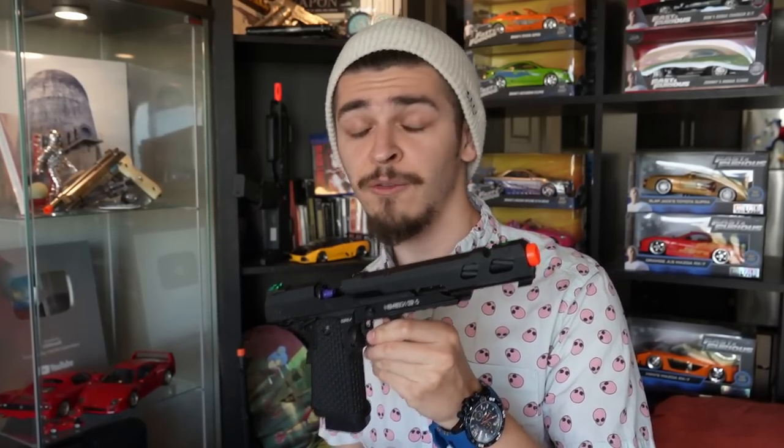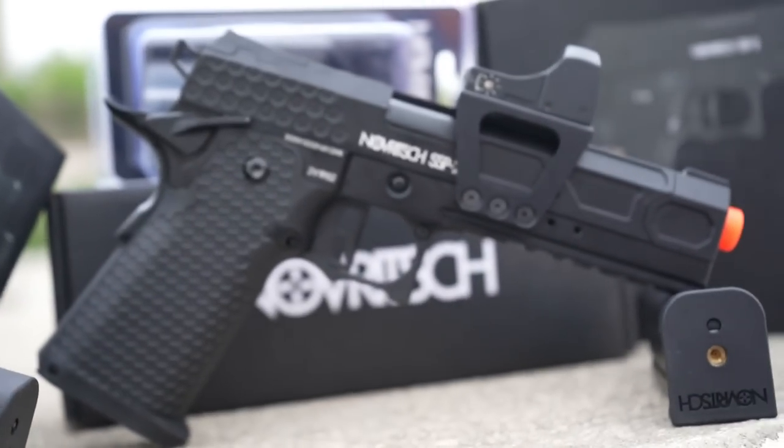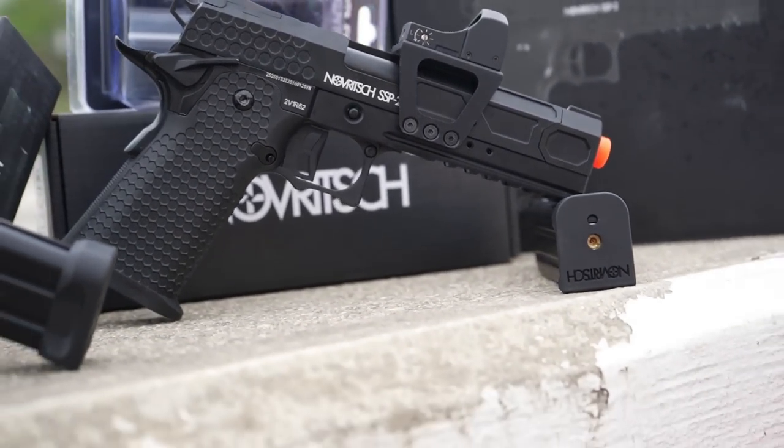Originally, my plans were simple — show off the Novritch SSP5 when it was new at BattleHack Airsoft and make a gameplay video out of it. That was it. But it rained, cameras crashed, and footage was lost. But then the SSP2 launched and all the questions and comparisons started to roll in: is the new SSP2 by Novritch any better than the SSP5 or at least comparable? So this video changed up a bit.